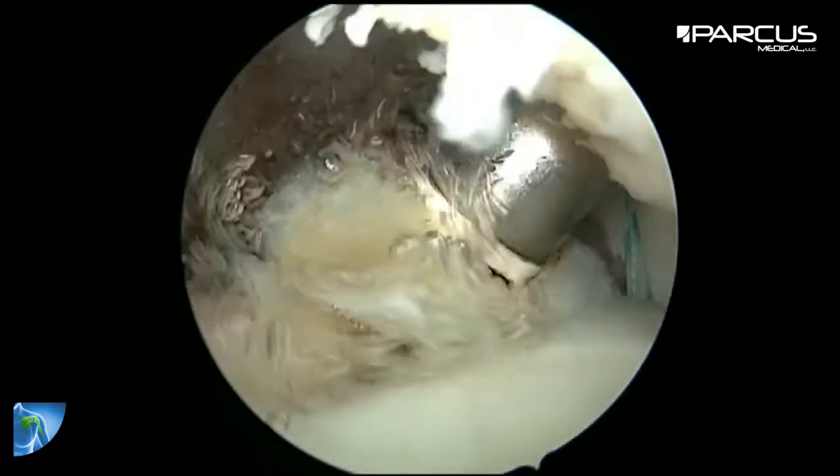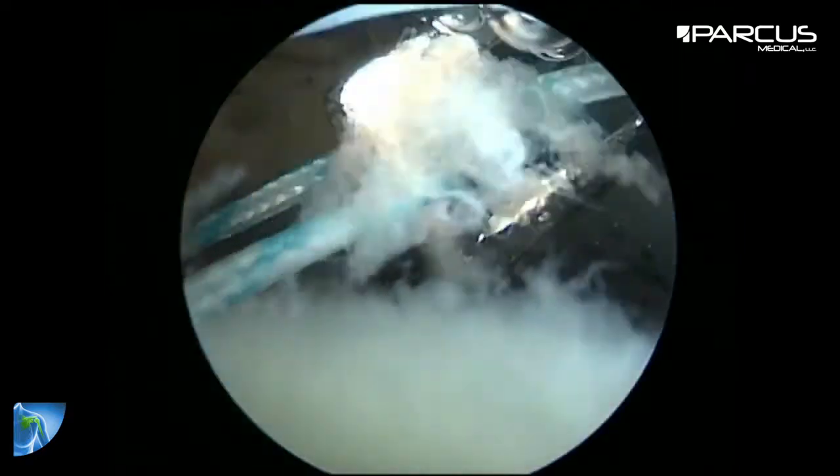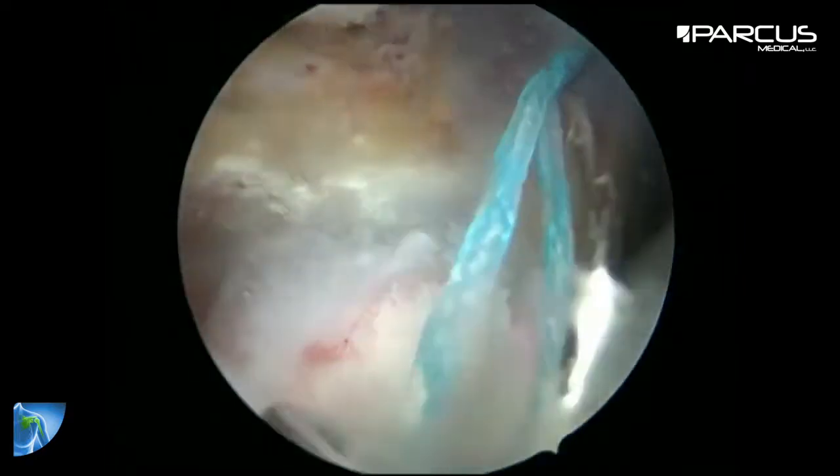After cleaning the biceps we go into the bursa, where we tie the knots for the supraspinatus, and like this we close the lateral portal.